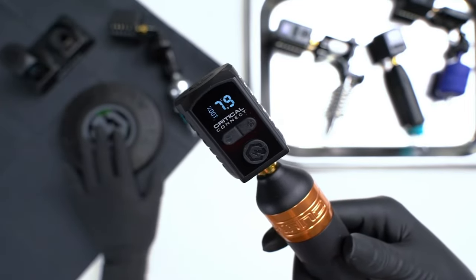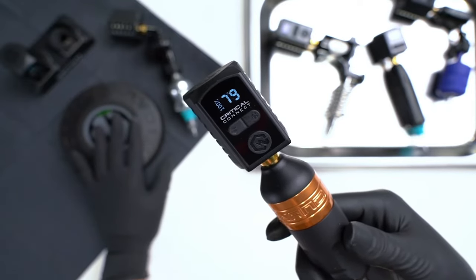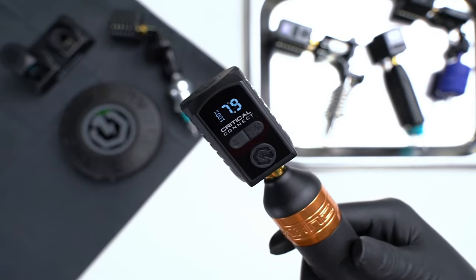So now when I hit the foot switch, it only runs when I tap on the foot switch. When I let go, it stops.